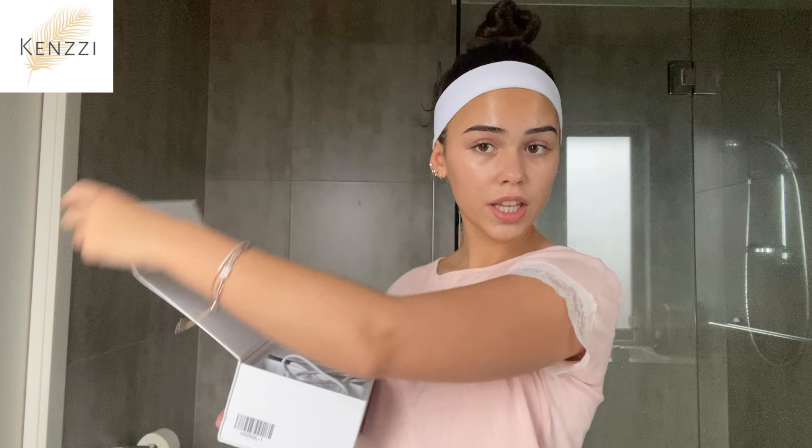So it's Leah from the future — I just wanted to mention that this video is sponsored by Kenzie At Home Laser Kit, and you guys can use my special discount code Leah50 for $50 off. I have been obsessed with this; I have been using it since the start of my little quarantine. It comes in a really cute box and I have started to see results. Results show in two to three weeks, but premium long-term results are obviously 12 months.